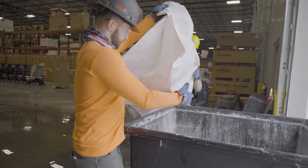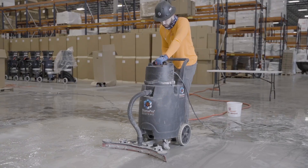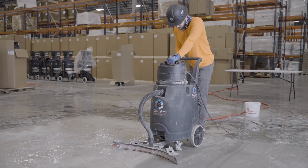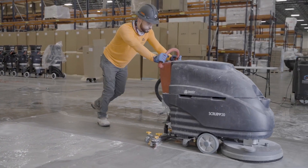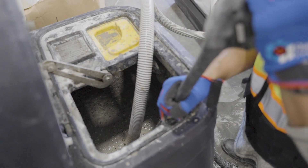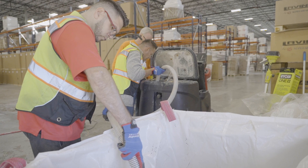First, place the slurry sifter in the slurry vault. Slurry is gathered by using a wet vacuum or auto scrubber. The slurry spout transfers the slurry from the tank to the slurry vault with the slurry sifter in place.